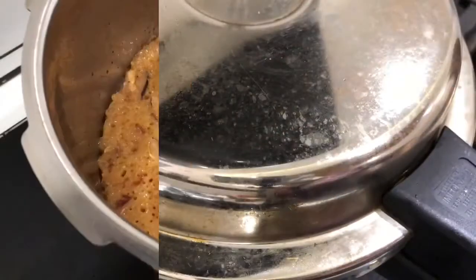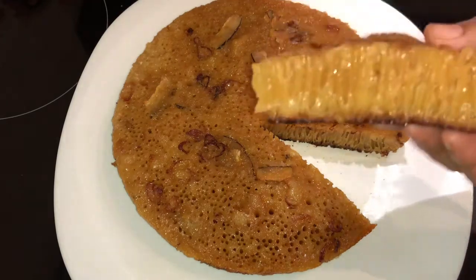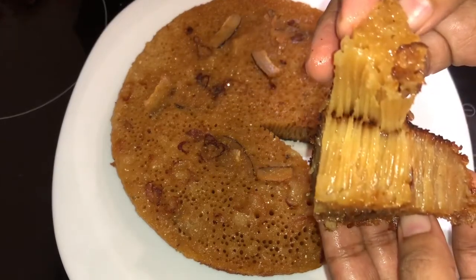Now we have to add 2 kallatthapas. I will try the recipe for the same time, all the recipe.